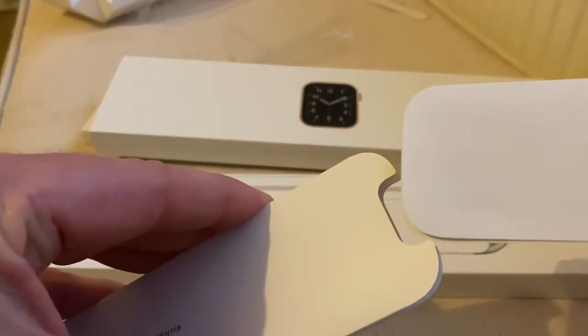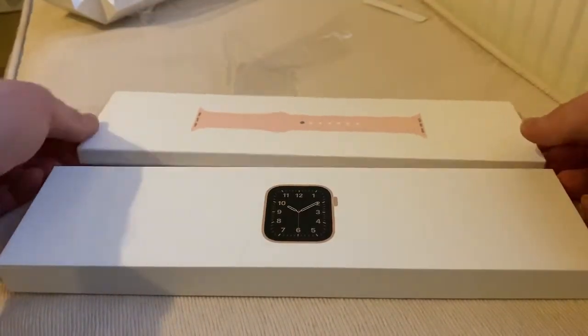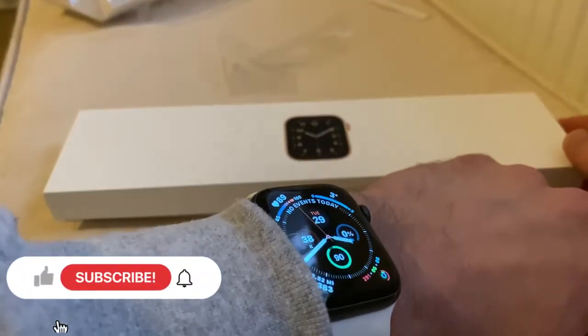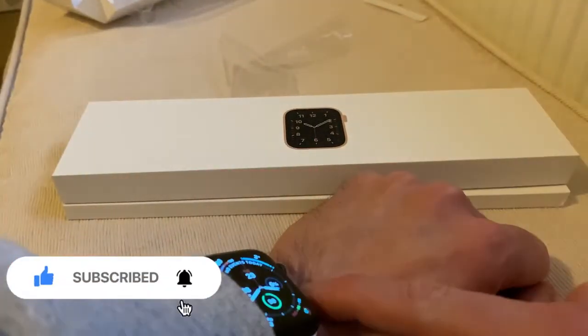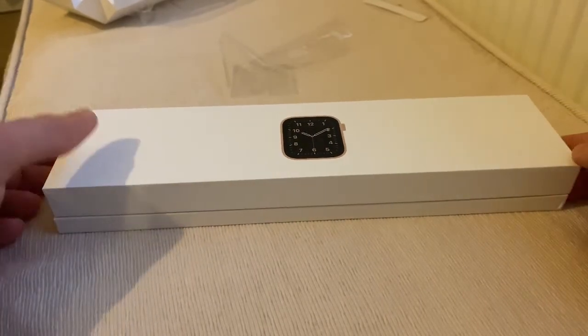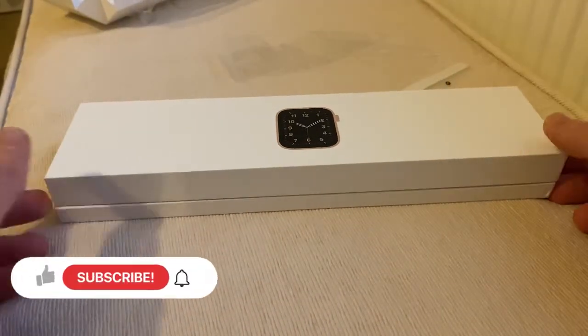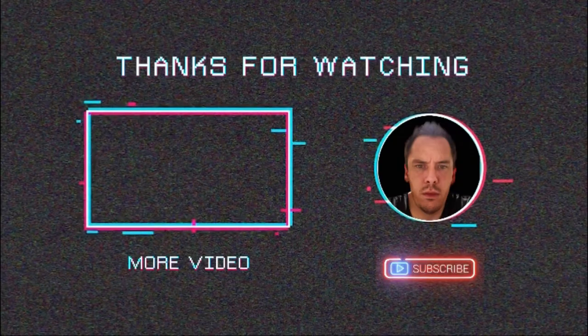So that's it — you don't get any stickers, which is a bit pants. You do get the Apple Watch and the watch band. I will be doing a review comparing my watch — 40mm to 44mm — and the slight gold which matches the iPhone XS. And that's it, all done. Thank you!